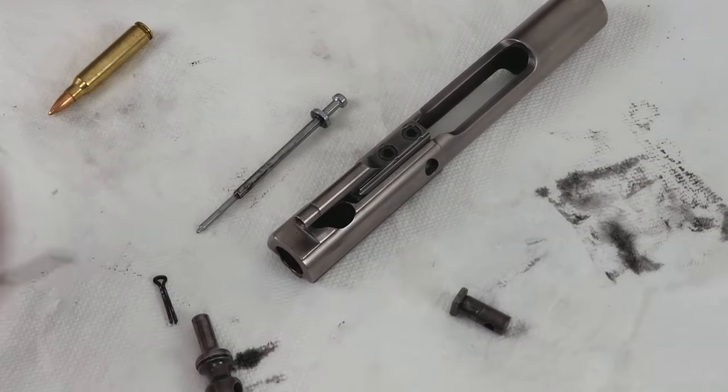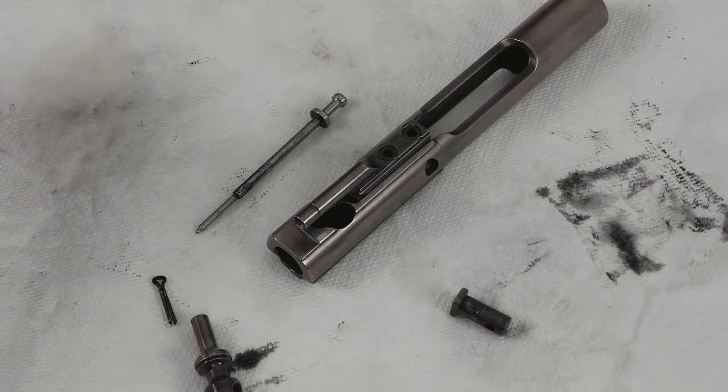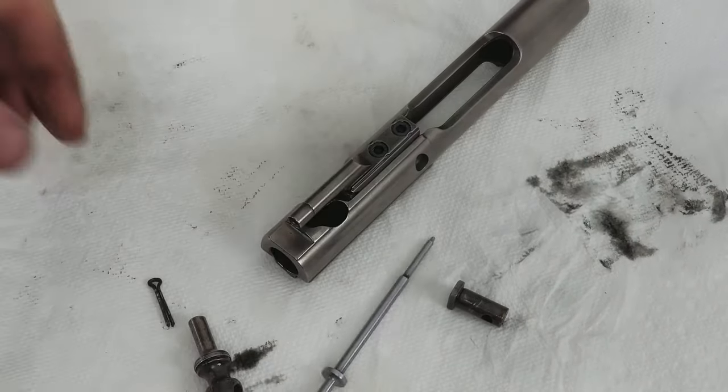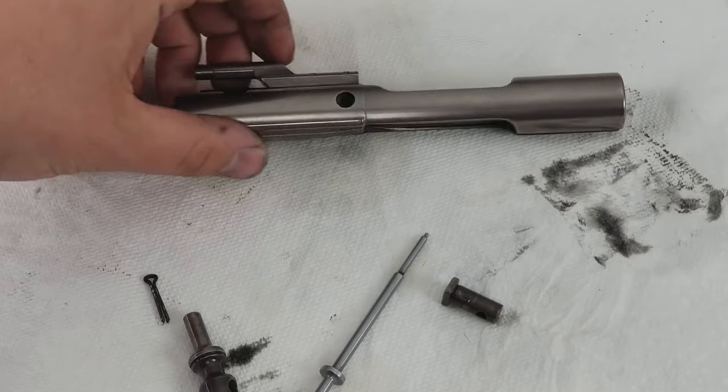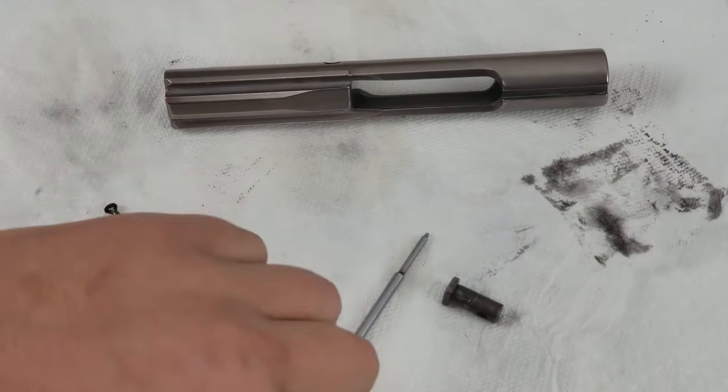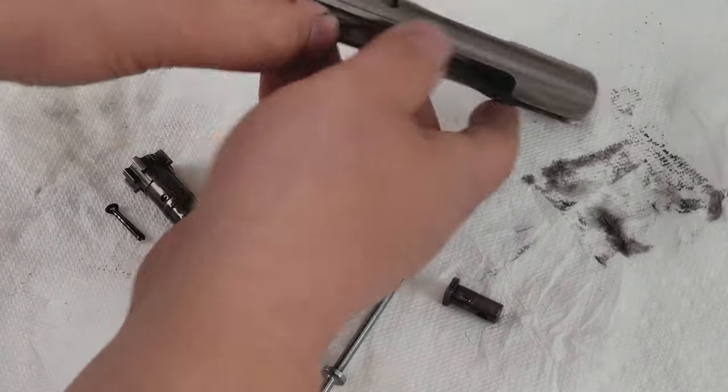Welcome to today's video guys. We're just going to do a very quick video here. We're going to show you how to reassemble your bolt carrier group. Most people would just watch the other video in reverse, but it can get a little complicated. So we're just going to make sure we do it the right way here.